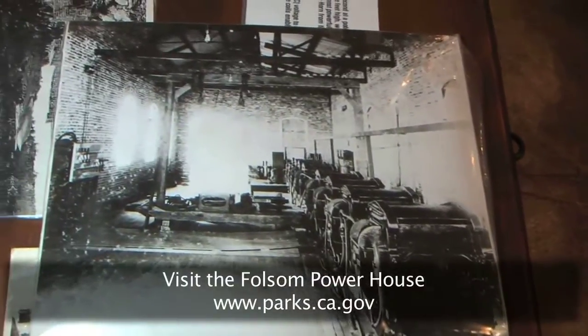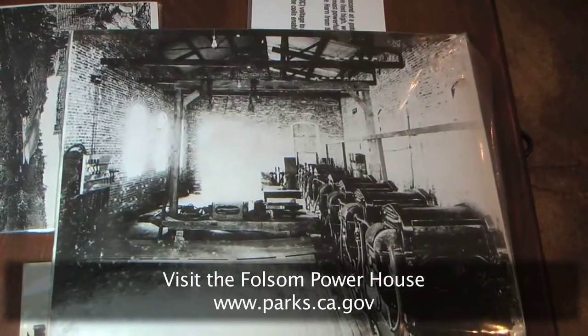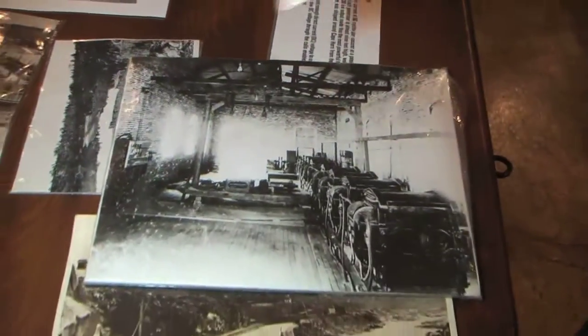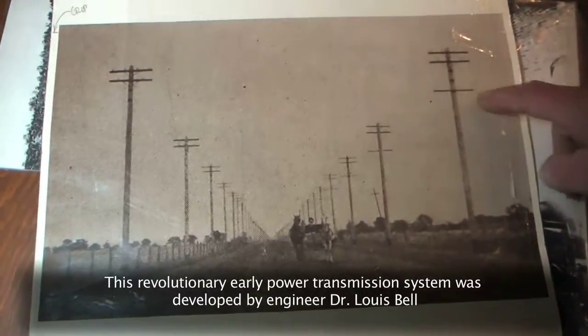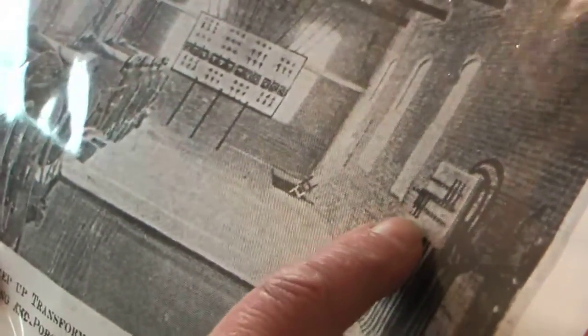You can see the insulators up here in the rafters. They went out the far end of the building through portholes and onto two transmission lines into Sacramento. Those two transmission lines run down each side of the road with a telephone line on the bottom. Two bus bars brought it up to these six switches here, then over to these air-cooled transformers.